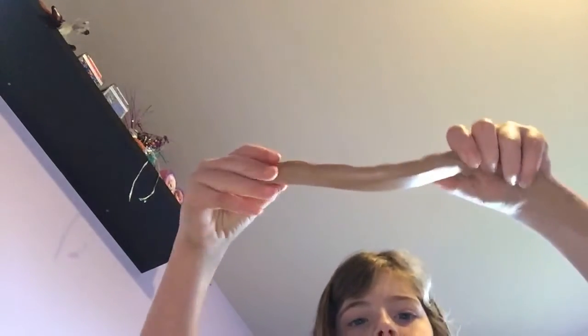So you can scribble on it. And then when you're done with that, just leave it how it is. Don't mix it. So then you want to have it like this on your table.